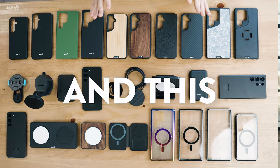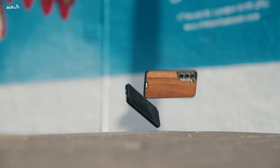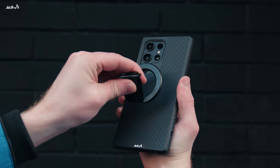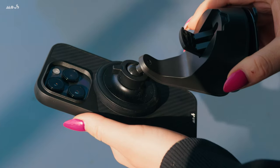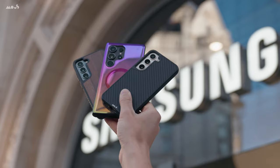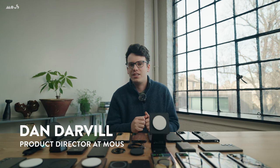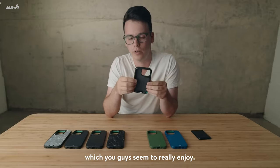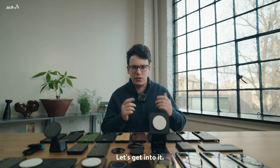The Samsung Galaxy S24 is here, and this is our Mouse lineup. Hi, I'm Dan, I'm Director of Product at Mouse, and I'm here to tell you a little bit about our lineup for the Samsung S24. You may have seen me before in the iPhone video, which you guys seem to really enjoy, so I'm here to give you some more details about what we've got coming up for the S24. Let's get into it.